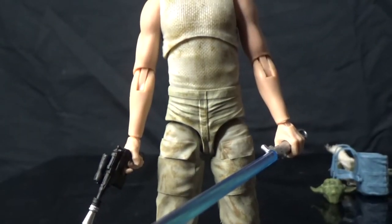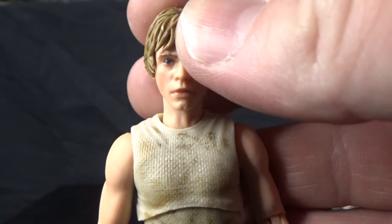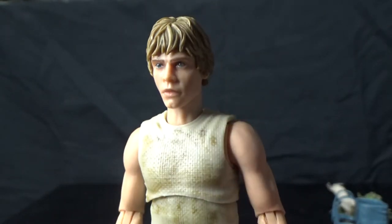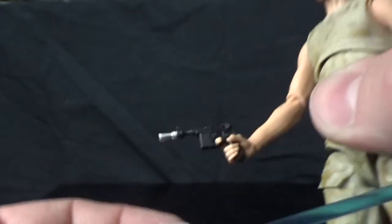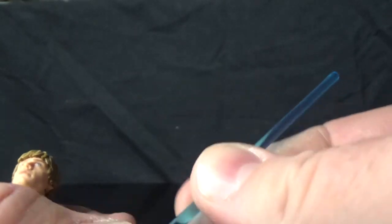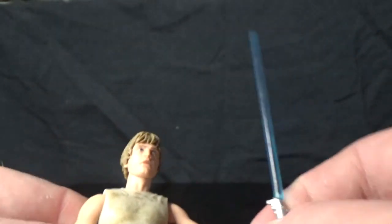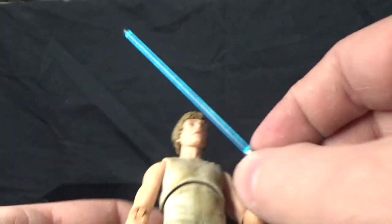Now I'm just going to bring the camera up. That is a remarkable looking head sculpt and the paint apps look fantastic. It comes with his blaster pistol and his lightsaber, with a nice, vibrant, thick blue blade. They seem to be finding the nice balance between what looks good and what feels good — this feels a lot stronger than others. We've had some pretty weak pegs on the lightsabers over the years, so it looks like they've finally hit the nail there.